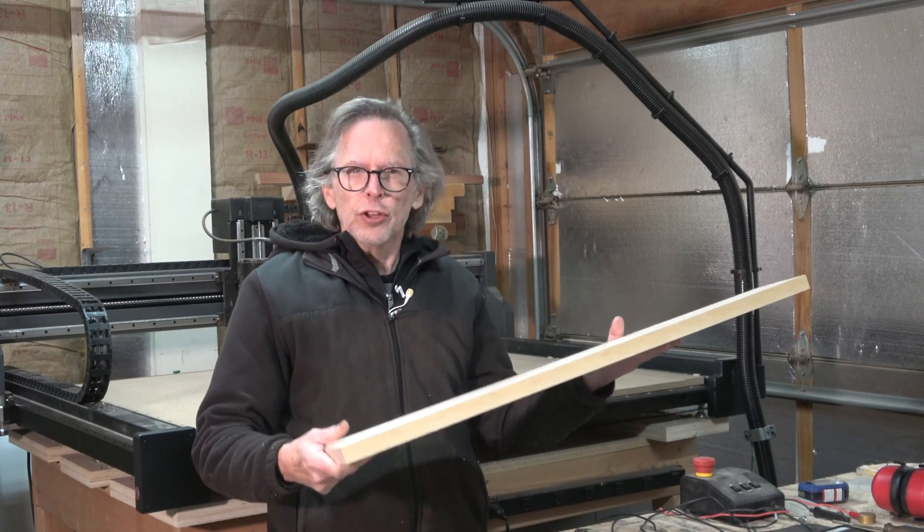Then what I can do is home the machine, which moves the spindle to a known location on the CNC machine itself. It does this by relying on input from the limit switches built into the y-axis, the x-axis, and the z-axis. Once those homing switches are tripped, the machine will have the spindle — the center of the spindle — at exactly the home position, which on this machine is in the lower left corner at the start of its total distance of travel, both on the y and x-axis as well as the z-axis.